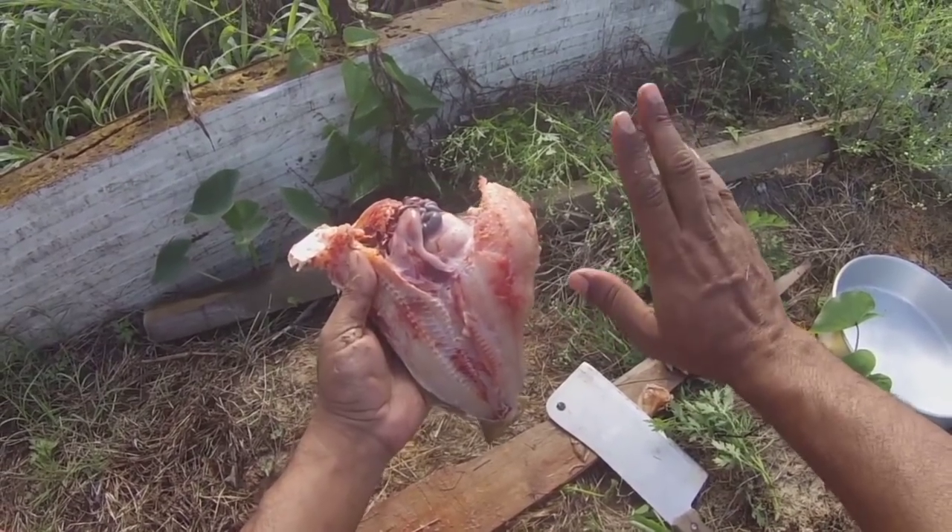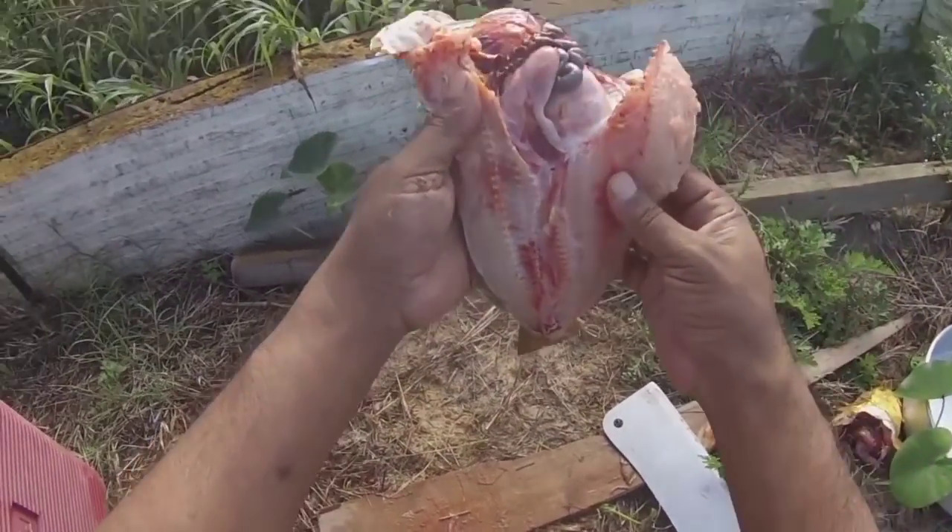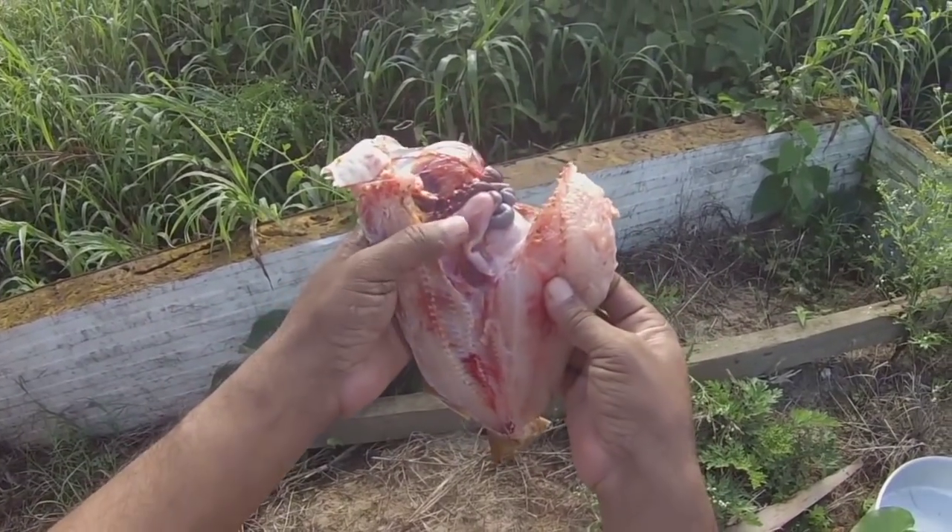I can't remember what I was saying there in the vlog, so I can't remember what I was explaining there.